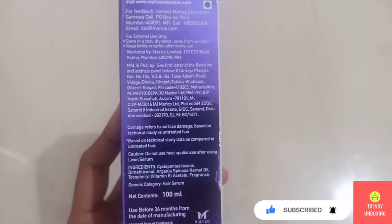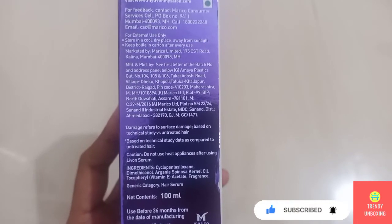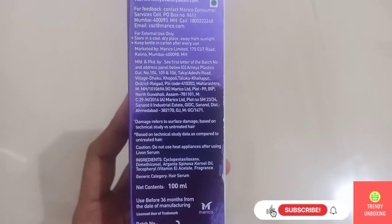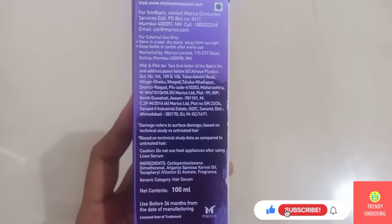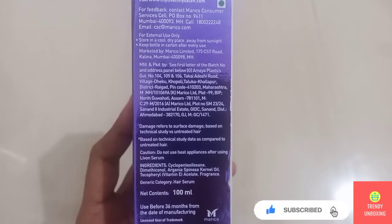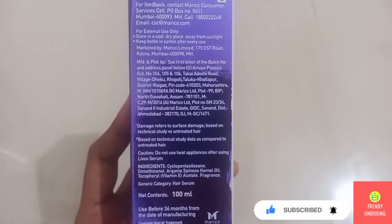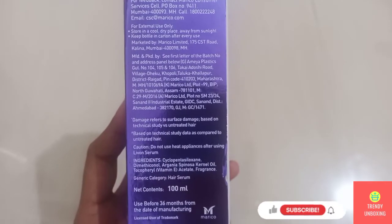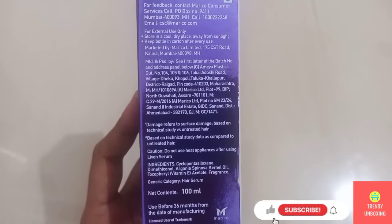Do not use heat applications after using Live On Serum. Basically they are saying please don't use straighteners or any heat appliances, curling irons, after using Live On Serum. They have also mentioned the ingredients list here.